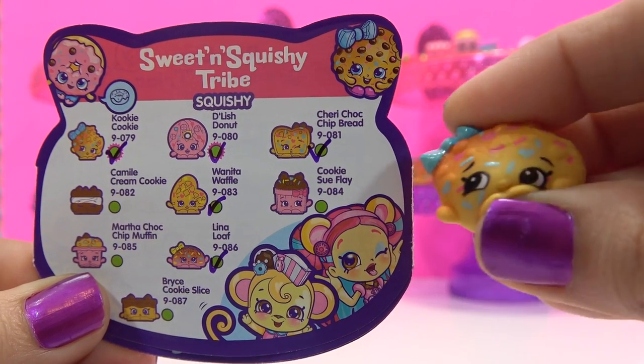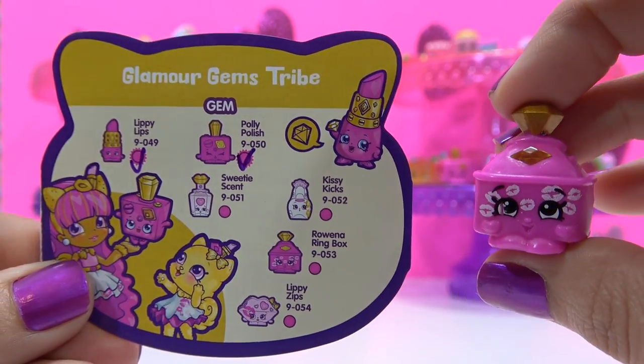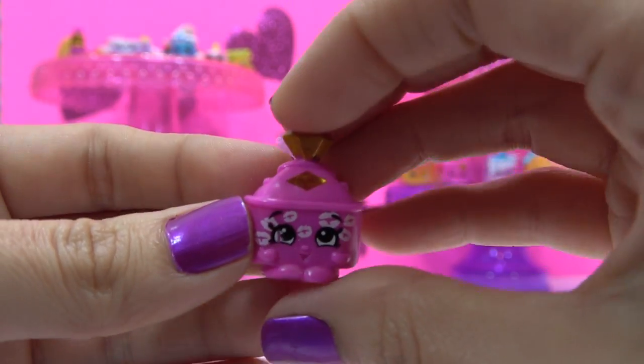Double of Kooky Cookie. Last one inside the package — it's Rowena Ringbox, an ultra rare gem variety from the Glamour Gems Tribe.